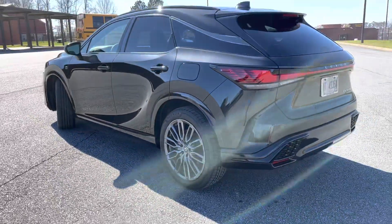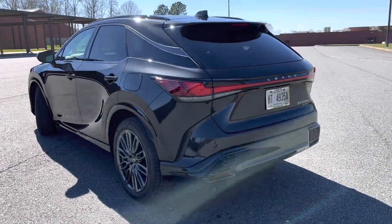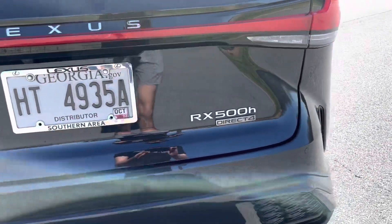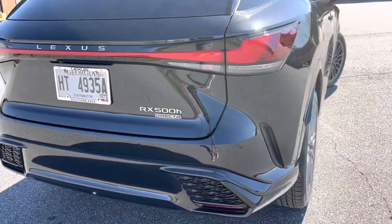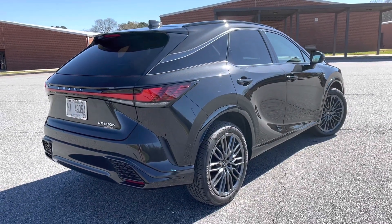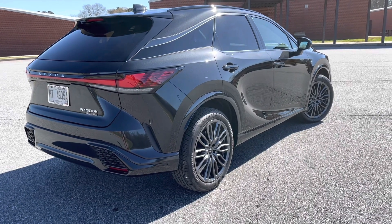Black is the standard wheel color, and this one has the black leather interior as well. You can see it's the 500H with Direct4 all-wheel drive — they all have that. It also has rear steering, so that rear wheel will turn in to tighten up the turning radius.